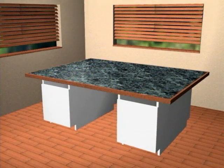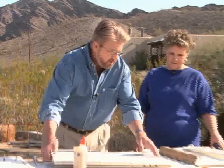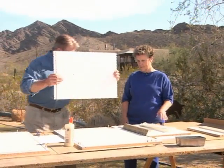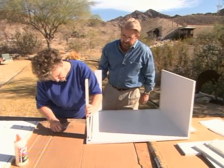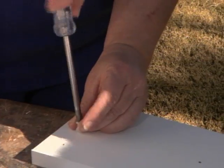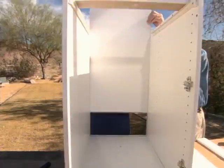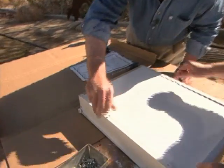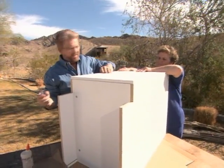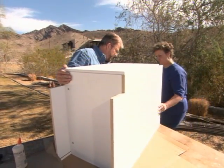Candace's backyard provides a stunning backdrop for our project. We start by assembling the four cabinets following the instructions that come with them. We managed to put each of the cabinets together in less than a half hour, then get ready to start on the tabletop.